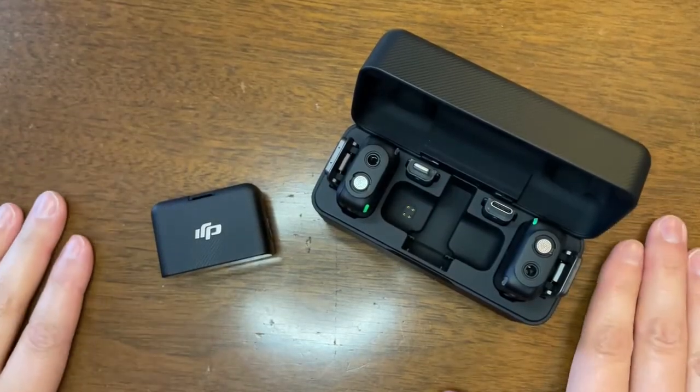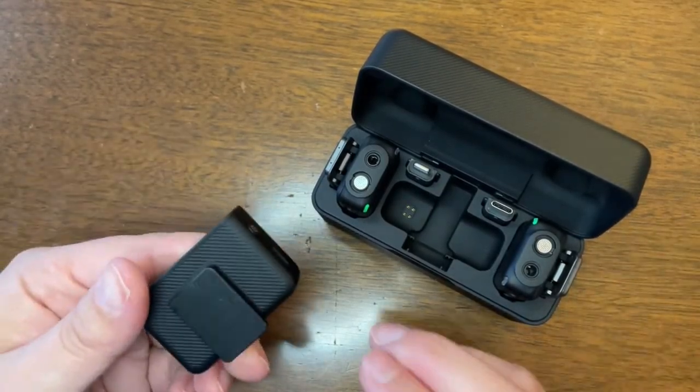Although I'm usually creating videos by myself here in my office studio, I do appreciate that it comes with two microphones — those two transmitters. Because you never know: you might leave one out without letting it charge, and the other one is ready to go because it's been charging in the case the whole time.